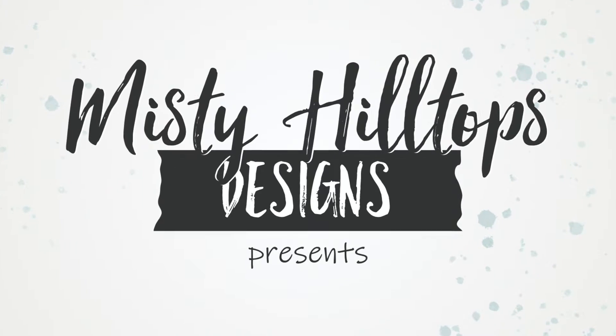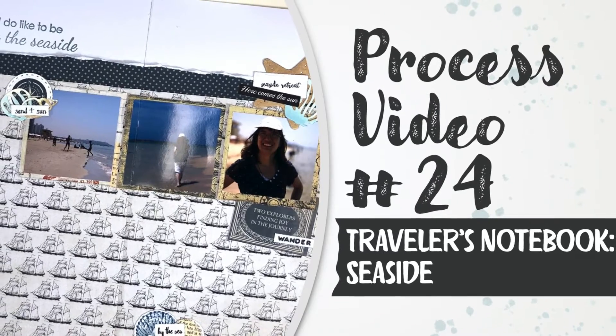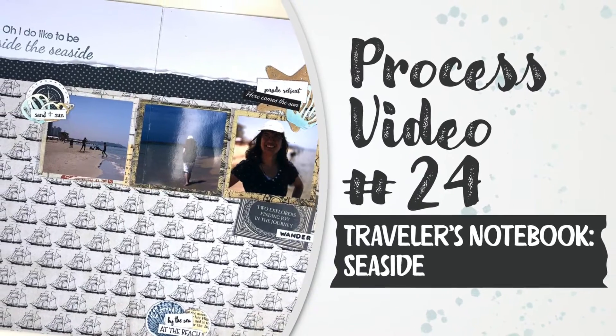Hello, Sula here from MistyHillTuffs.com. Thanks for stopping by.